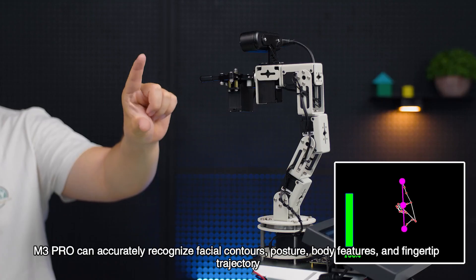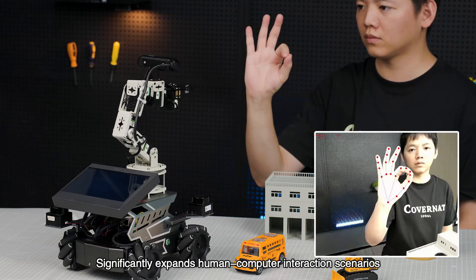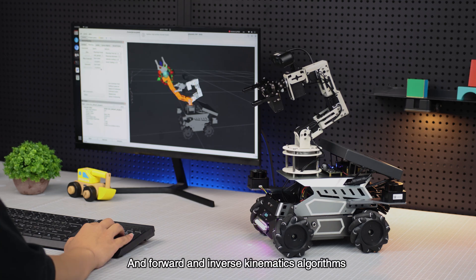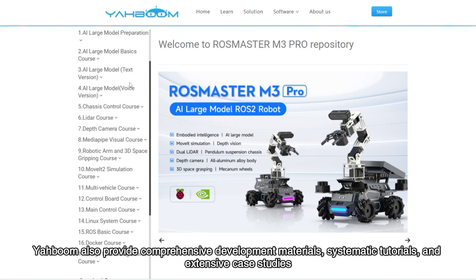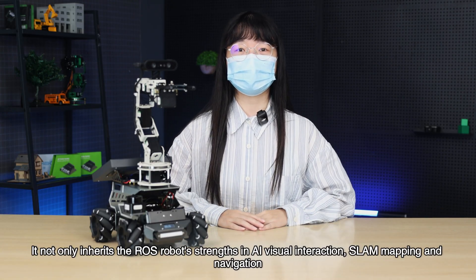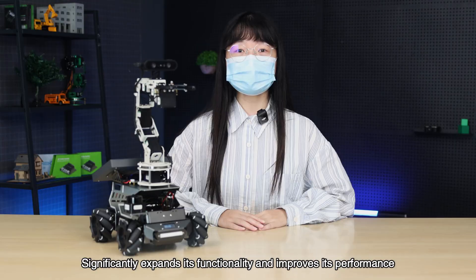Based on the MediaPipe vision algorithm, the M3 Pro can accurately recognize facial contours, posture, body features, and fingertip trajectory, significantly expanding human-computer interaction scenarios. YAHBOOM also provides a complete URDF kinematic simulation model, helping users gain a deeper understanding of robotic arm simulation planning and forward and inverse kinematics algorithms. In addition, YAHBOOM provides comprehensive development materials, systematic tutorials, extensive case studies, and long-term technical support services to fully support learning and development.